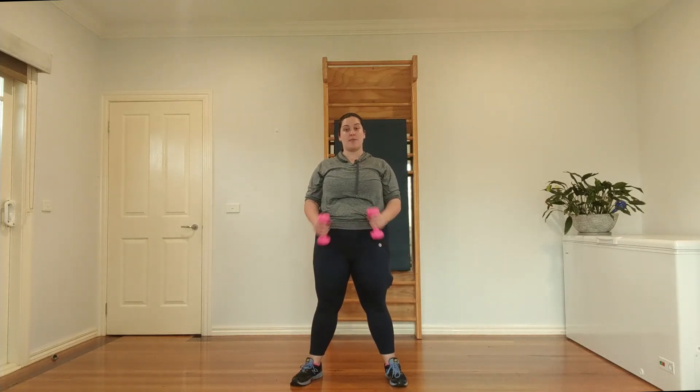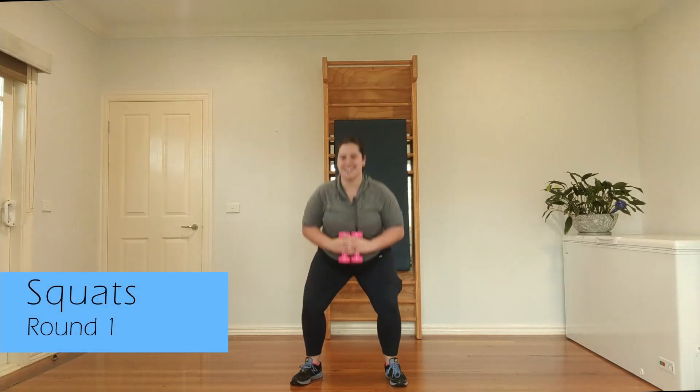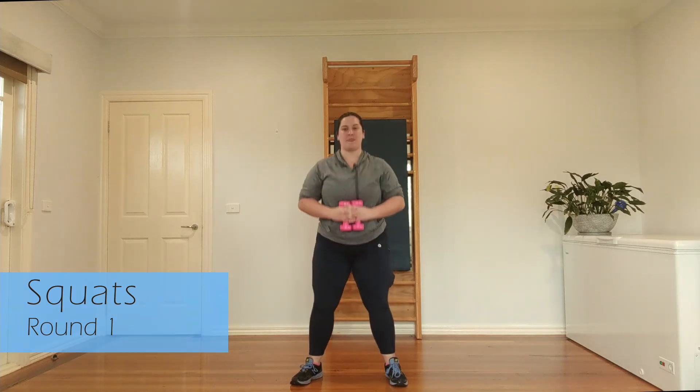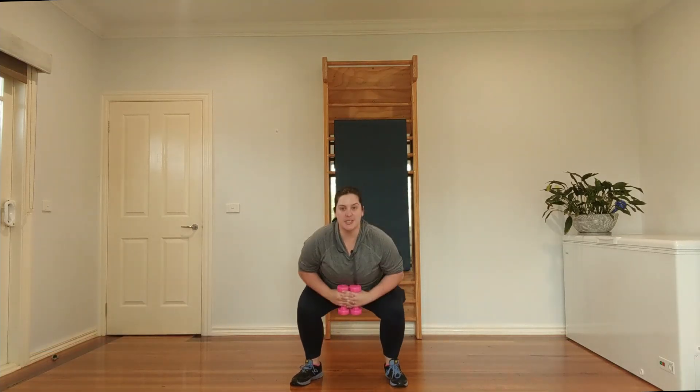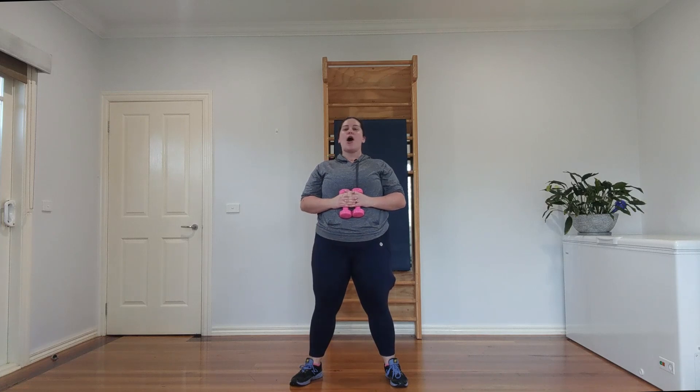We're going to do some leg work while our shoulders rest. Take your feet a little bit wider, hold the weights just in front of you, and do a squat. The technique with a squat — imagine there's a seat behind you, you're trying to find it with your butt, your butt touches the edge, and then you change your mind and come back up. Let's do a few more.